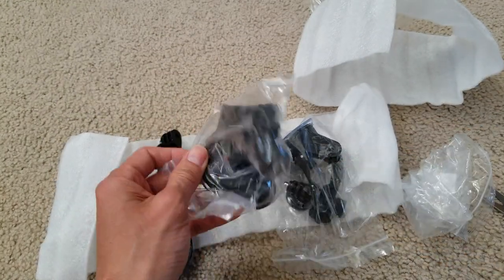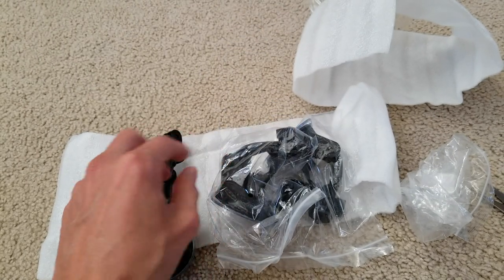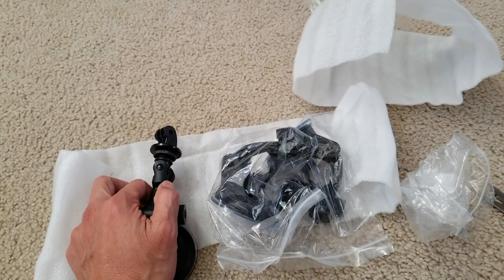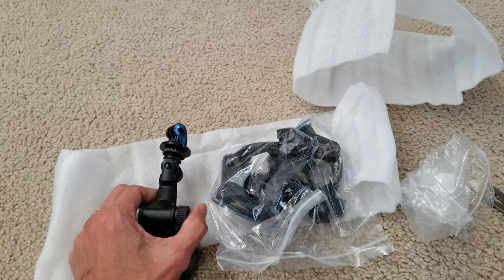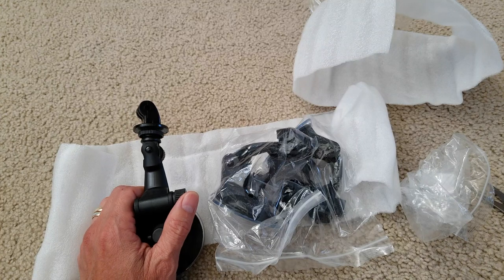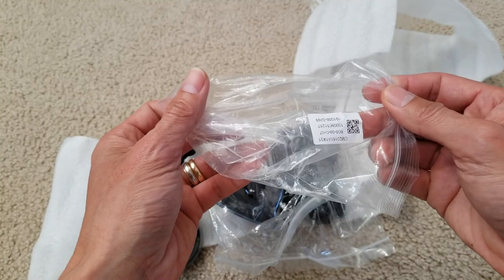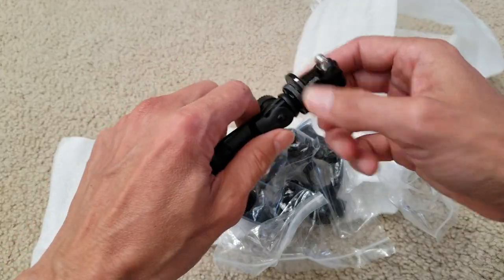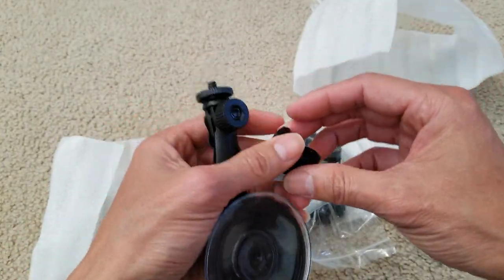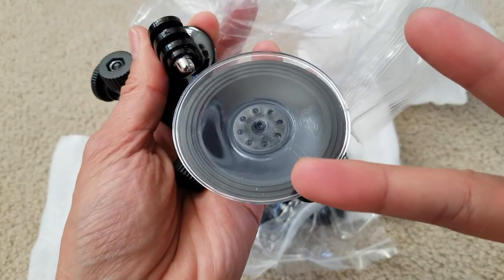I ordered this on October 15th and just got it today, November 4th. Anyway, hopefully you guys give a thumbs up and like the video. Please be sure to hit that subscribe button, turn on the bell for notifications, or drop any comments below. Thank you for watching and I'll see you guys on the next one — peace.